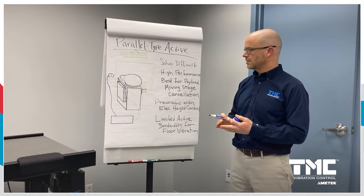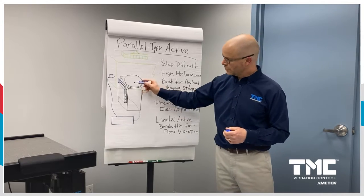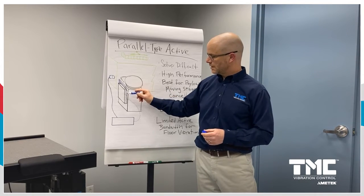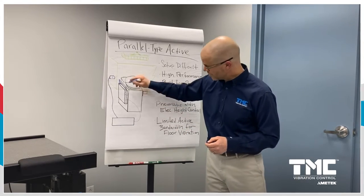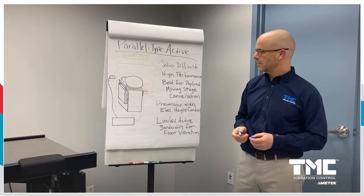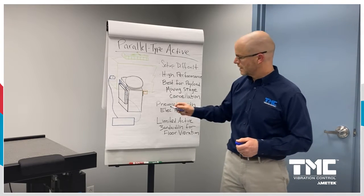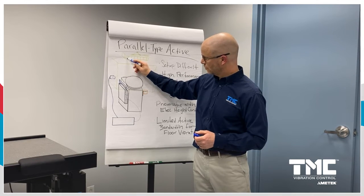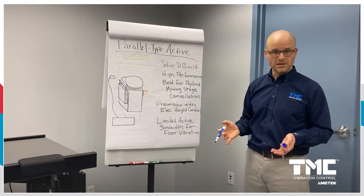This system is very well suited for supporting payloads that have a moving stage. When the stage moves, a pneumatic spring would normally deflect easily, but by adding the linear motor in parallel with the pneumatic spring as part of a feedback system, it sends a force to the payload to cancel that deflection. Additionally, it can be connected to the stage of the tool so that information from the stage can be used in a feed-forward manner to even more aggressively cancel stage motion.